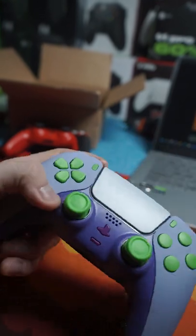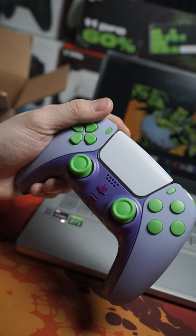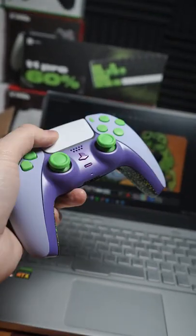Back button advantage. Things turned out pretty sweet. I'd say that's She-Hulk. What do you guys think? Leave a comment below — let me know if you think this matches or what superhero we should do next.